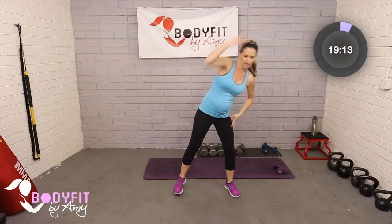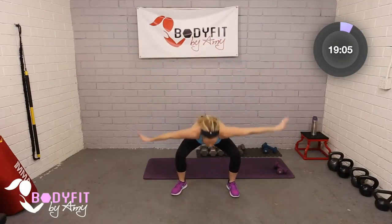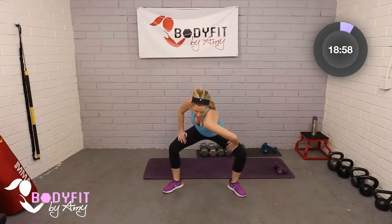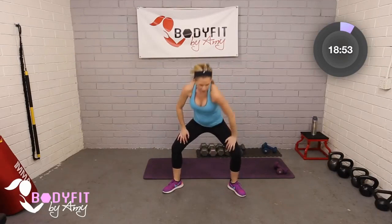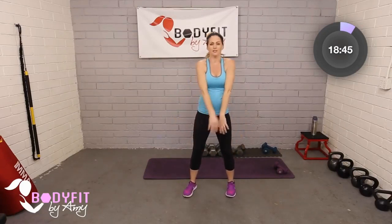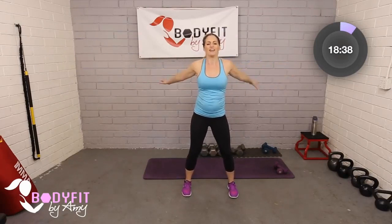We're going to take it to a flat back roll down — flat, roll it down, and round it up. A couple more times, just like that. One more. And then we're going to hold it underneath and just roll those shoulders to the front, warming up through those back muscles and spine. Walk your feet in, round it up. And let's just do some big arm swings across — big stretching out to the side, bouncing over and under.